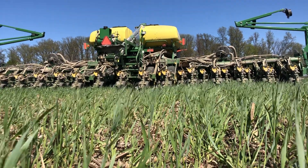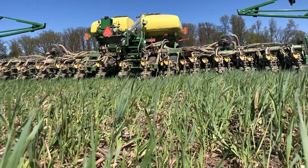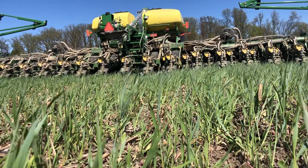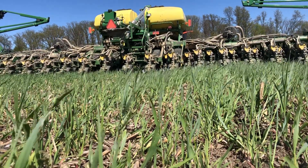Hey everybody, it's the Gangster Farmer here. I'm out planting soybeans today into a rye cover crop. This rye cover crop was no-tilled into this spring because we planted it last fall.